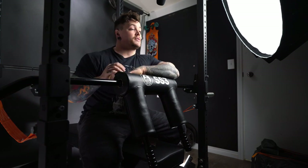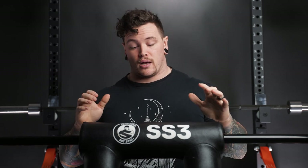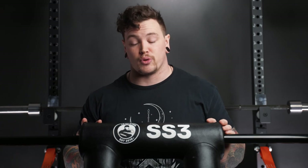For the sake of transparency, I did want to mention we did not pay for this bar — it was given to us by Bells of Steel for the purpose of reviewing for the channel. I can confidently say that after having used this, I would spend my money on it. I would buy this bar if I was in the market for an SSB, and I'm very happy to have it now. So I'd put whatever that's worth as a stamp of approval on it.